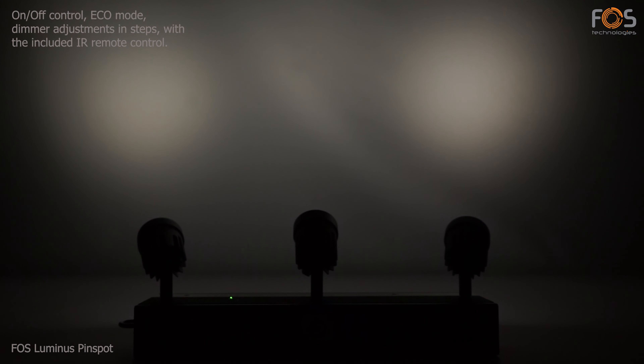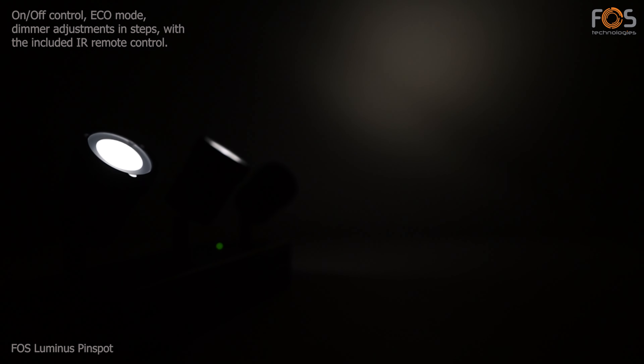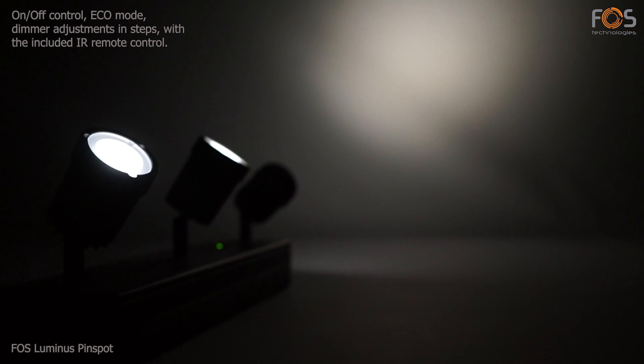Eco mode activation and intensity adjustment in steps can be controlled via the infrared remote control.